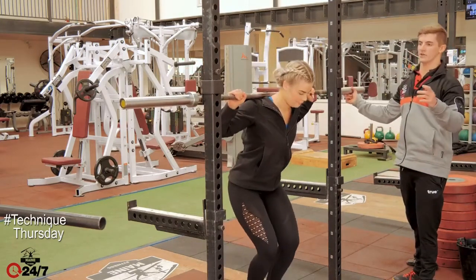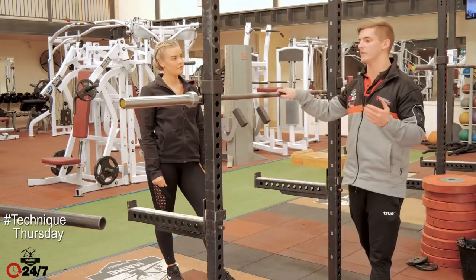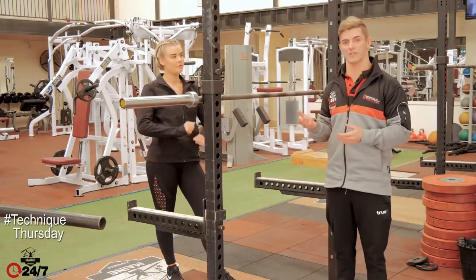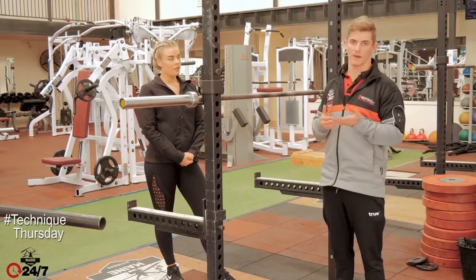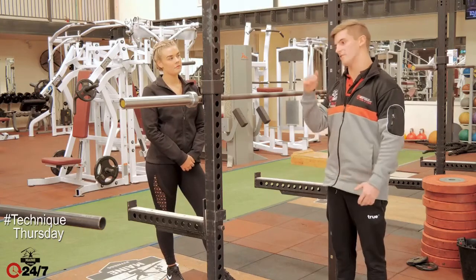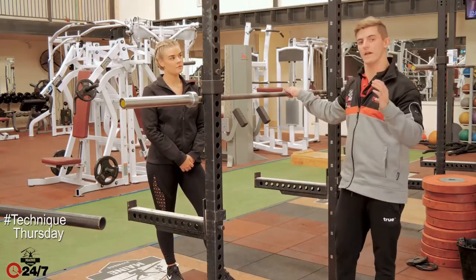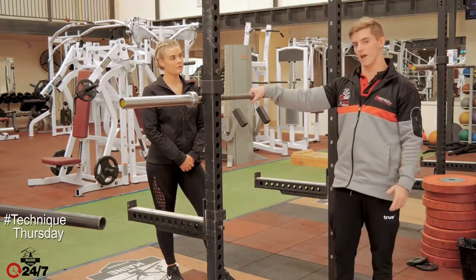There are plenty of regressions and progressions you can do with squats. Regressing the exercise, you'd start off with just a step-up or a Poliquin step-up, then a split squat — that's a really common exercise to start with. Then you can build up to just holding dumbbells and then go on to the bar, that way you can make sure that you are able to squat the bar.